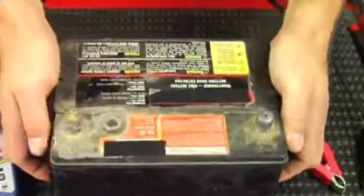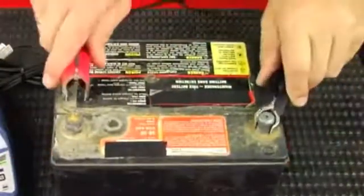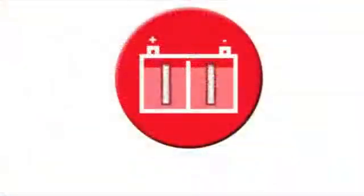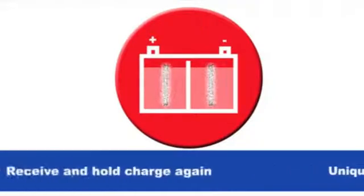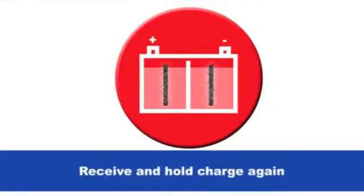But there's more — OptiMate can save your battery. OptiMate applies its unique recovery mode that removes the sulfation, thus reconditioning the battery to receive and hold a charge again.